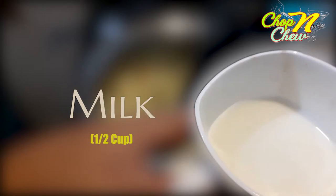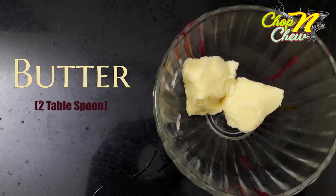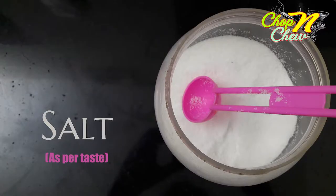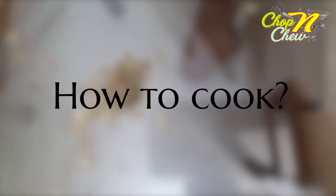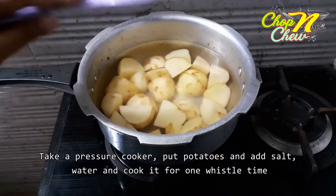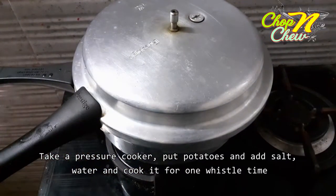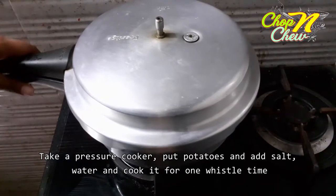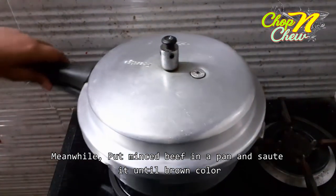1 egg yolk, 2 tablespoons of butter, salt to taste — 1 teaspoon. Add 1 bay leaf. We will boil the potatoes and mash them.